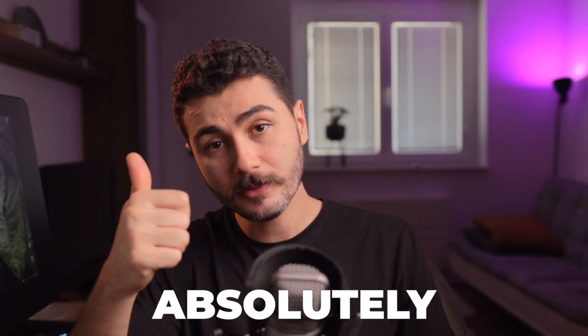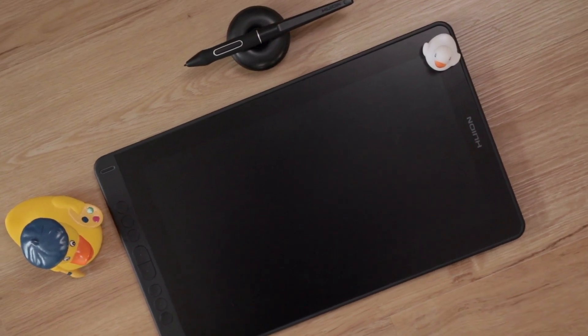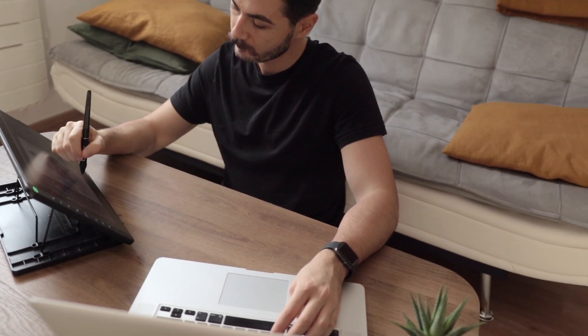Do I recommend this tablet? Absolutely. It is an amazing tablet. I've reviewed two Huion tablets now — one without a display and this one — and both have blown my mind with how affordable and how good they are. They market this as your first display tablet, but honestly, you get this thing and you're going to be happy for years and years to come. That is my review of the Canvas 13. Thank you so much, Huion, for sending this tablet, and I'll see you guys in the next video.